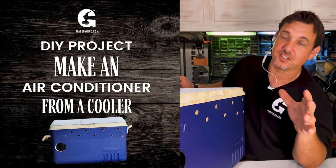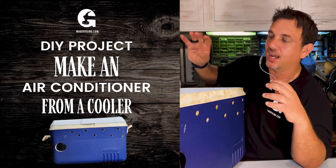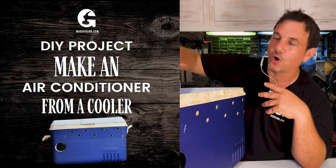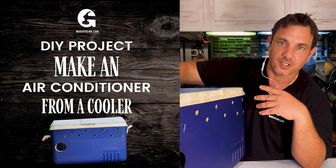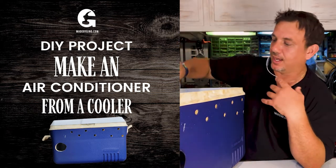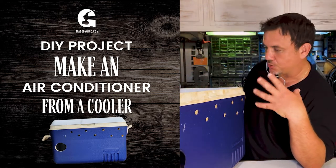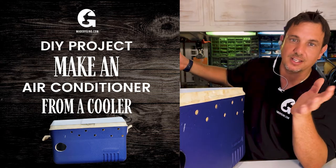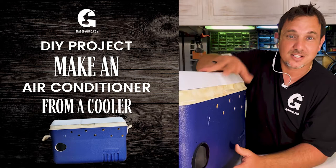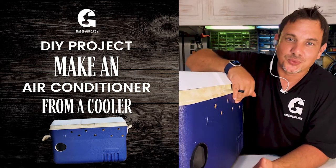I like to use gallons of water and keep them in the freezer to get solid as a rock. The reason I don't use bags of ice is that because it's an electrical unit, I don't want water melting all over the core unit. I can contain the water in the gallon, and if there's any condensation I can wipe it clean or drain it — no electrical issues and no fire hazard.